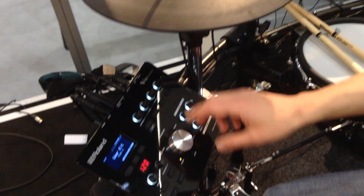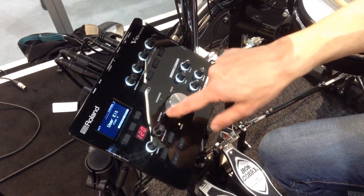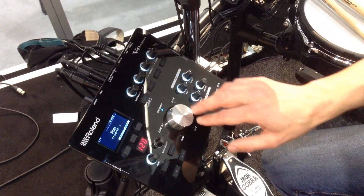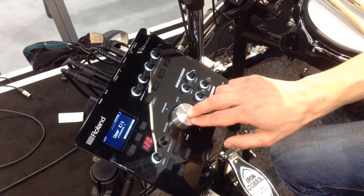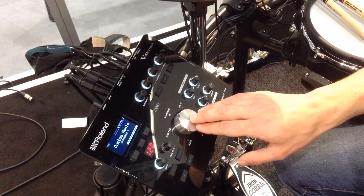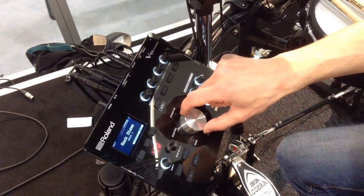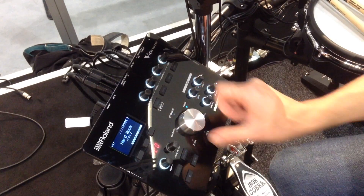We've also got a brand new user interface for selecting and editing kits. You'll notice this big silver wheel in the centre. We've got kits organised by music type: standard, rock, metal, jazz, funk, and electro. Within each category you've got three different preset kits and three user kits to create your own patches or download patches. So selecting kits has never been easier — if you just want rock kits, you can go straight there.